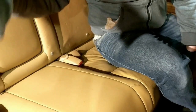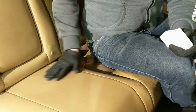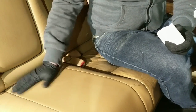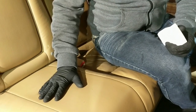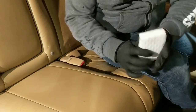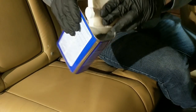We're gonna go ahead and do one more time. Now if you're still seeing a little bit of ink, which I am, and I'm not happy with how this came out just from using the rag, so I'm gonna go ahead and step it up to a magic eraser with a little bit of denatured alcohol on it.